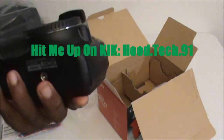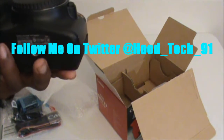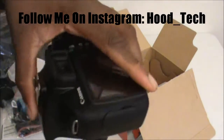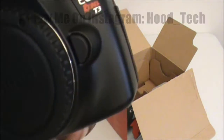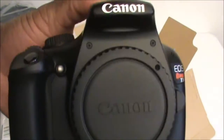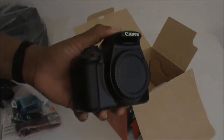Shout out to all my sub ninjas out there, aka my subscribers. Shout out to everyone who hit me up on Kik, Facebook, Instagram, and Twitter. Shout out to all the fellow YouTubers out there doing their thing. And yeah, gotta shout out the haters — I know y'all are going to say why am I just getting a Rebel T3 when we're up to the T4 and T5, probably something new coming out. But hey, what do you have? This is your boy TeddyPhD91 aka TheHoodTech signing out. Peace and chicken grease.